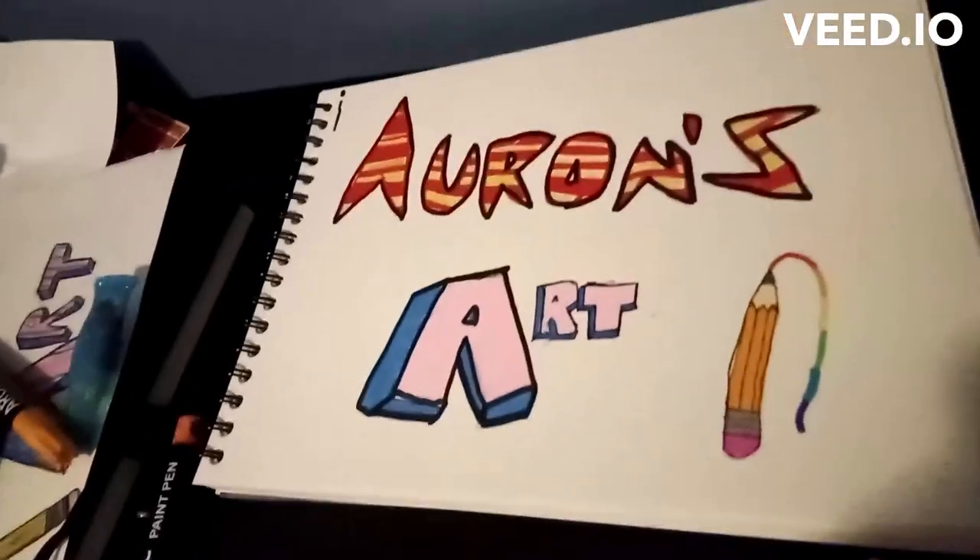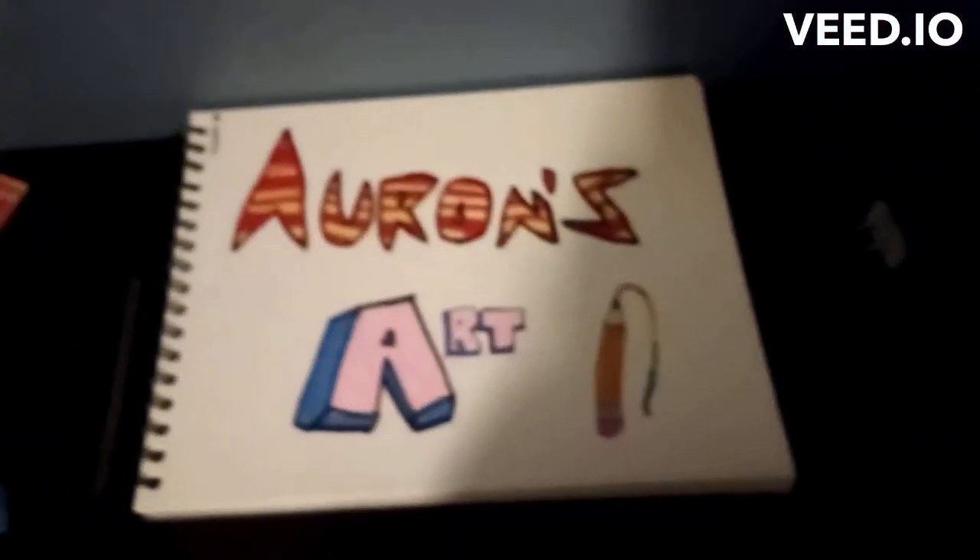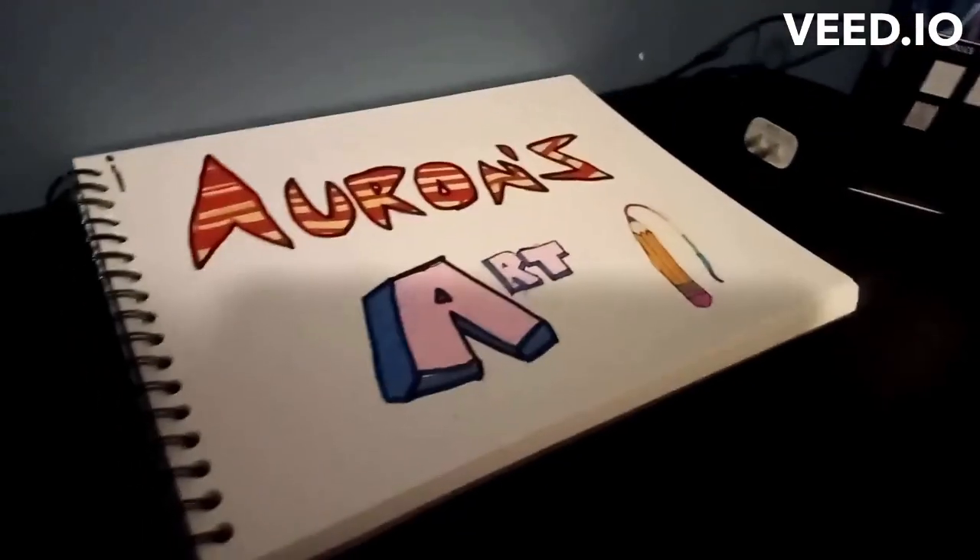Hey guys, welcome back! I need a new logo — that's better. Oh no, I forgot something — oh, that's better though. I now introduce you to the second year of the channel. So how about we get started with a tutorial? I'm not sure what the tutorial should be, but I think I know what I'm thinking of.